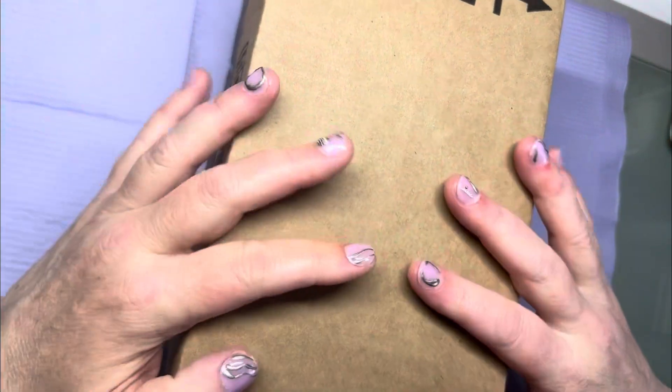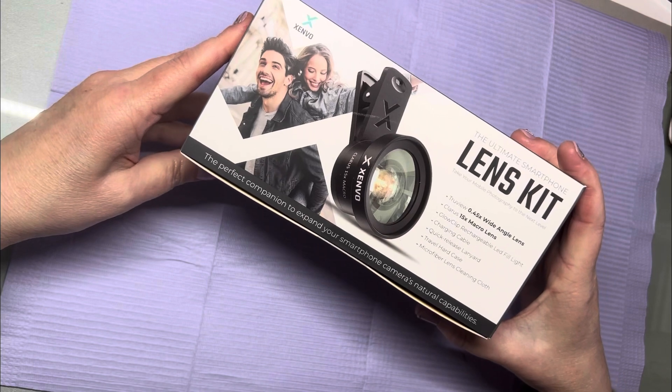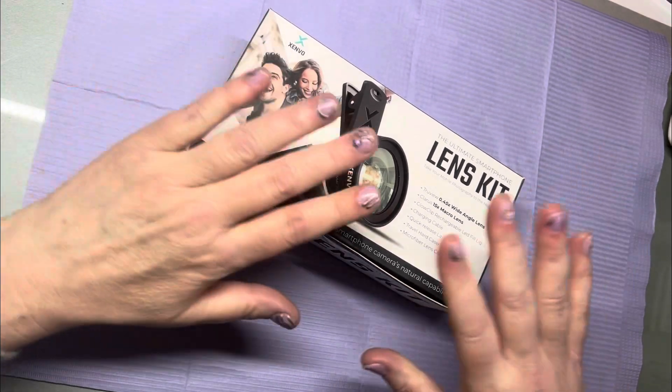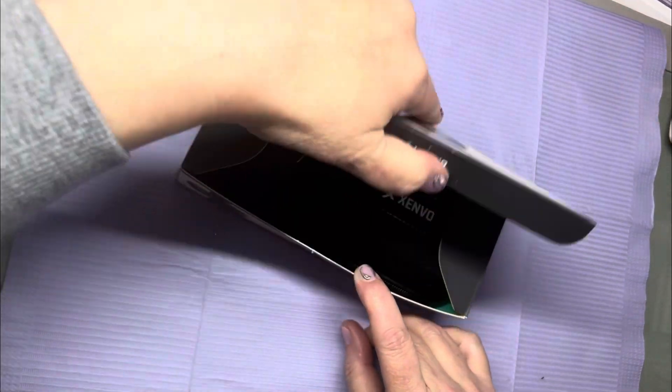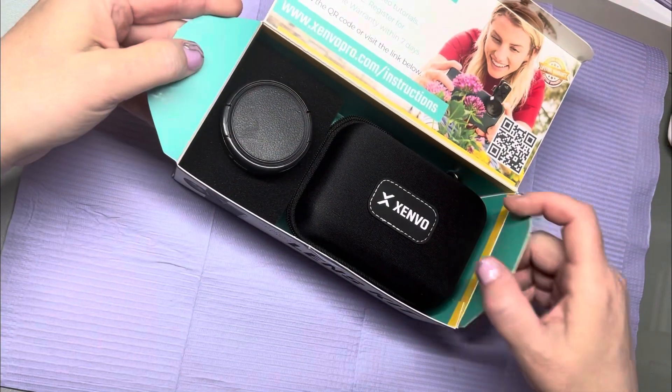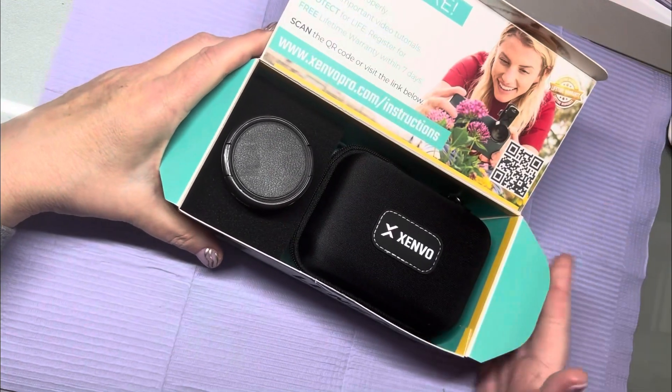All right, guys, so we have some boxes to get into here. We have this little lens. Hopefully this will help with my video quality. It's kind of nice — it's packaged so nice.